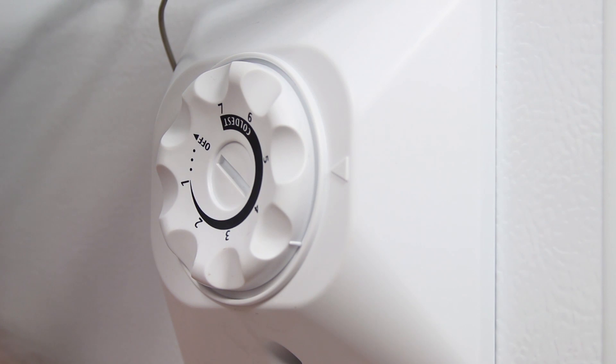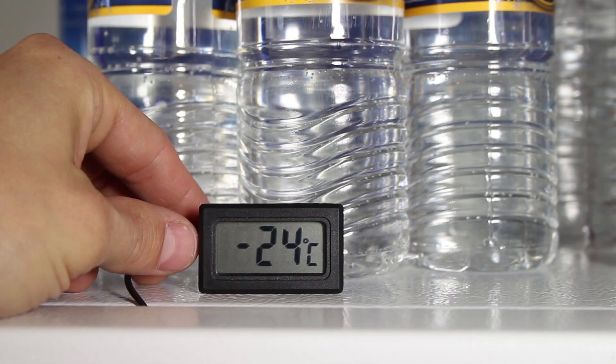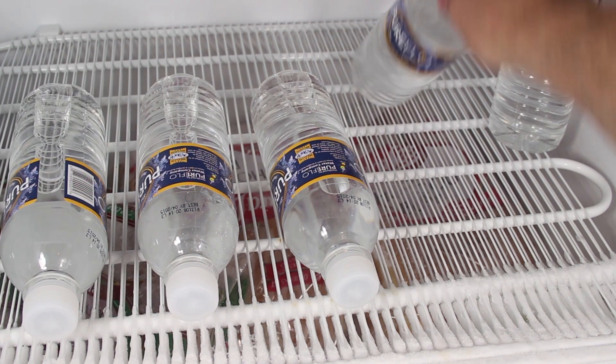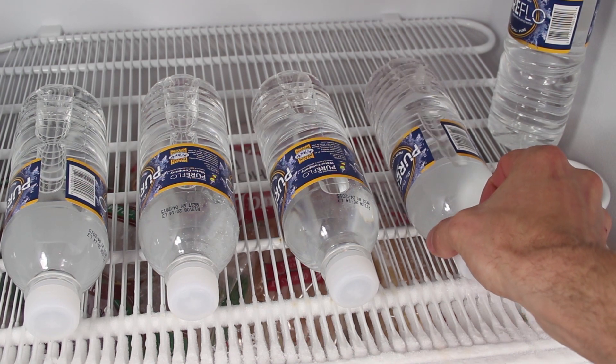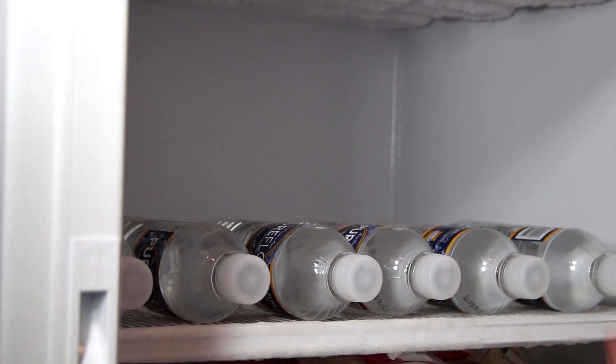The temperature dial in my freezer was set to five of seven, and that settled to a temperature of minus 24 degrees Celsius or around minus 11 degrees Fahrenheit. These bottles have been sitting at room temperature overnight, and in my experience this trick works best if they're evenly spaced and placed on their sides.